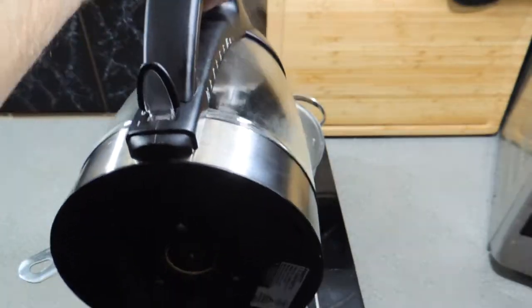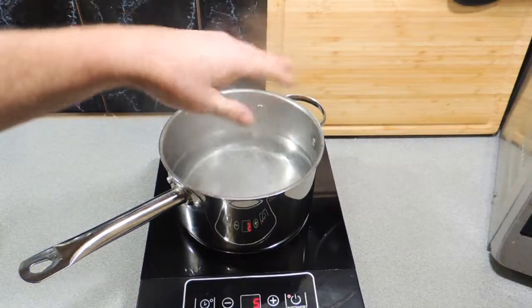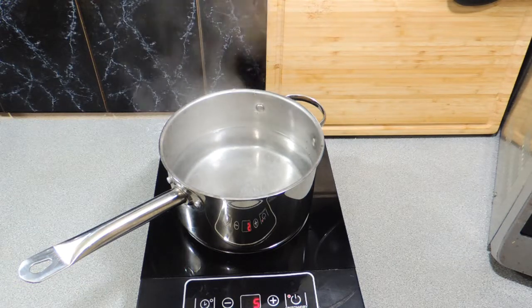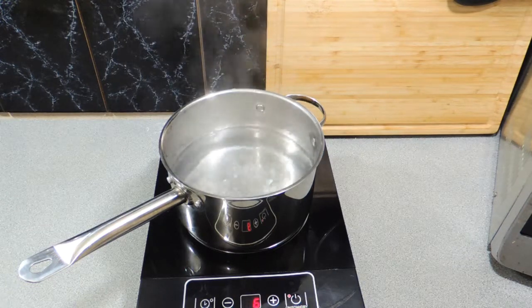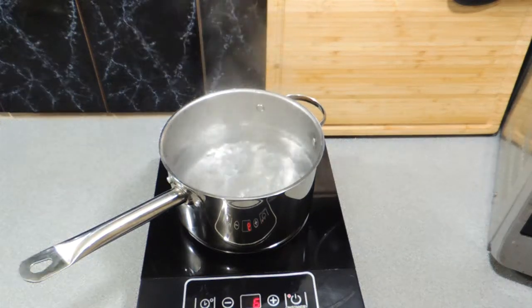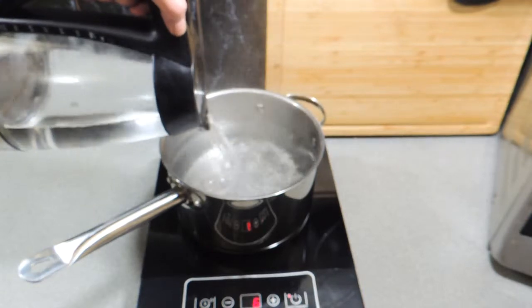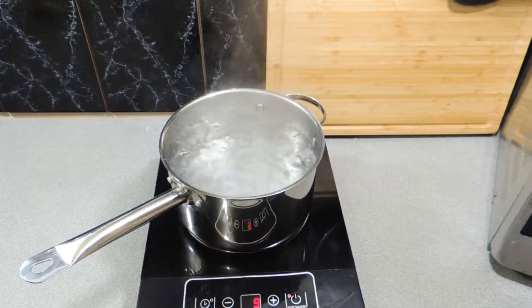First thing I need to do is get some boiling water into a little saucepan. Boil it first, a nice big dash of salt. We need a little bit more water than that but we want to get this up to a boil. We want about three and a half litres in total for the quantity that we are doing.